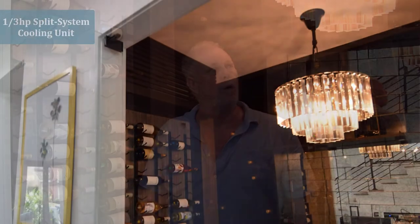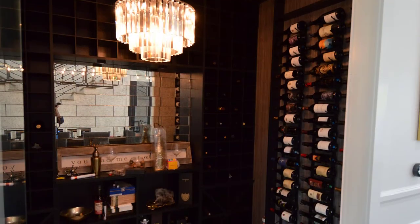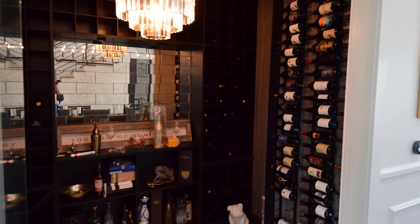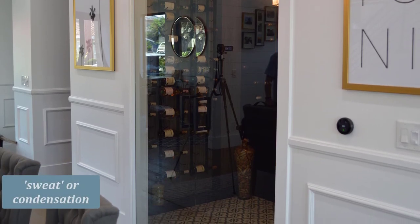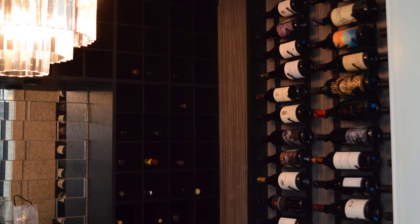We chose a third-horsepower unit for this wine cellar. We could have used a quarter-horsepower, but I like to go a little heavy to make sure it has some longevity. It also has afternoon sun on this side of the wall, so we wanted a little extra power to handle that. The glass here is non-insulated, and at 55 degrees it may sweat. At that point, you just increase your temperature until the sweating stops — it's usually a summer event when it's hot and humid.